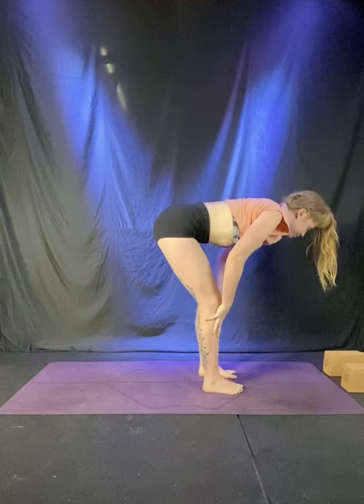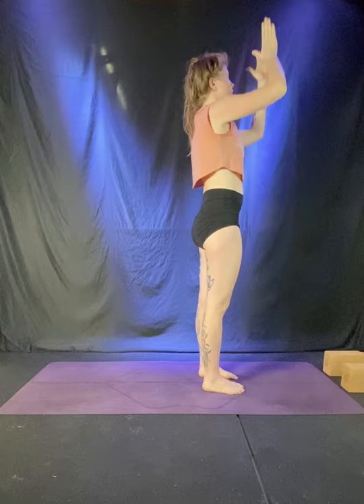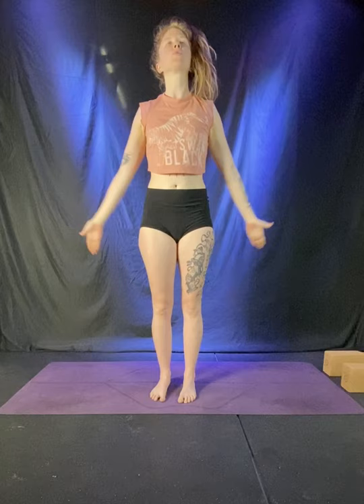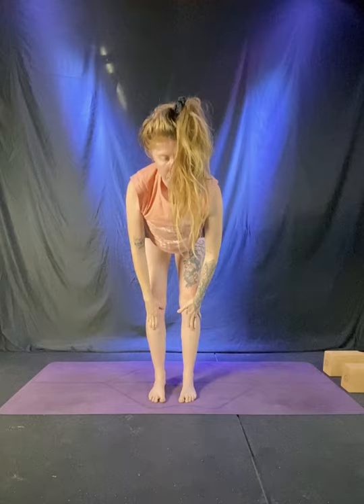Hands to shins. Inhale, lengthen the spine. Exhale to fold, soften. Inhale, stand all the way up, reach the arms overhead. Hands to heart, breathe out. Inhale, arms reach up — warming up the body. Exhale, bend the knees as you fold forward. Halfway lift, inhale, hands to shins. And fold, breathe out. Find your rhythm. Inhale, stand up, reach through the fingertips. Hands to heart, breathe out.